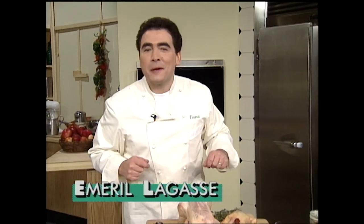Hello, I'm Emeril Lagasse, and welcome to The Essence of Emeril. If you like poultry, you've probably prepared a lot of chicken and turkey.